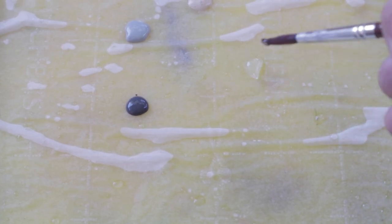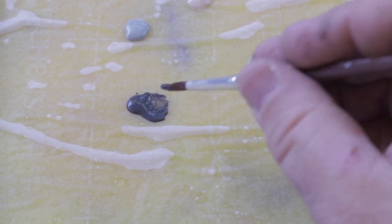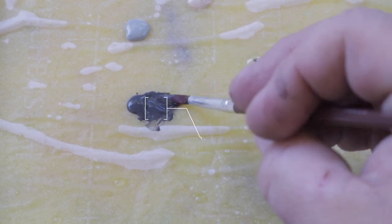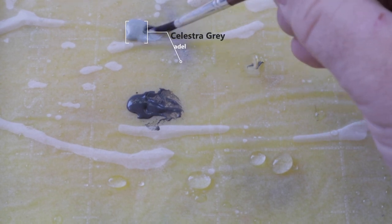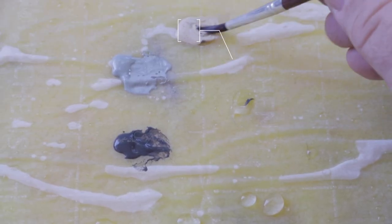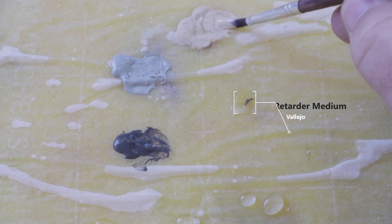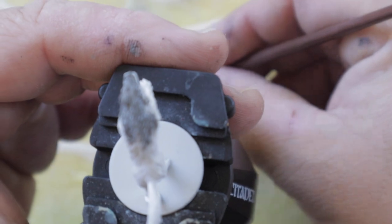We're going to be practicing some wet blending on this model. While that may be a scary term for some, on a model like this it's pretty difficult to screw up. On the wet palette we're going to use three colors: Eshin Gray, Celestra Gray, and Flayed One Flesh. I also mixed in a little bit of retarder medium into each color just to slow the drying time a bit, as well as a tiny bit of water — but not too much because you want the coverage to be pretty solid.